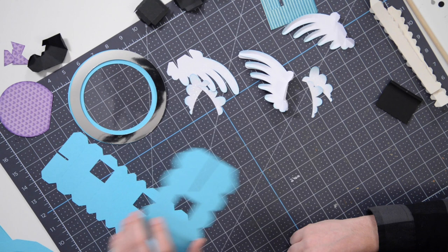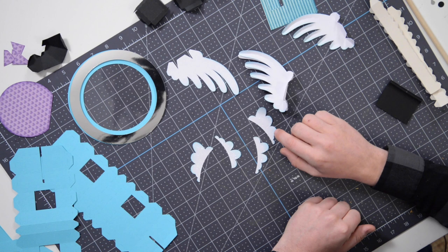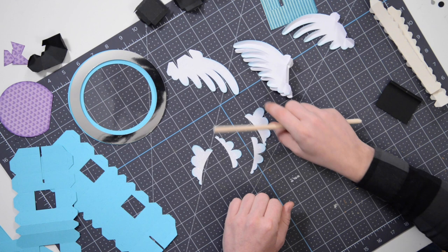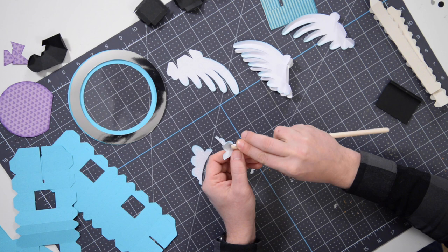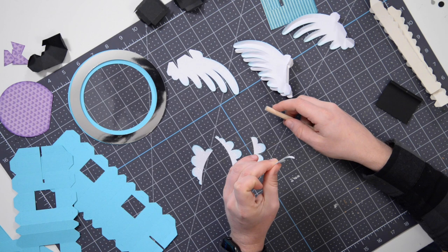I'm going to go over a couple of things here. These little guys that I've cut out of a white glitter paper - I went ahead and inked with a little bit of turquoise. One thing you're going to want to do to get these prepped is take a dowel - this is a 3/8 inch dowel - and just pinch the tips of the little feathers and curl them back a little bit.